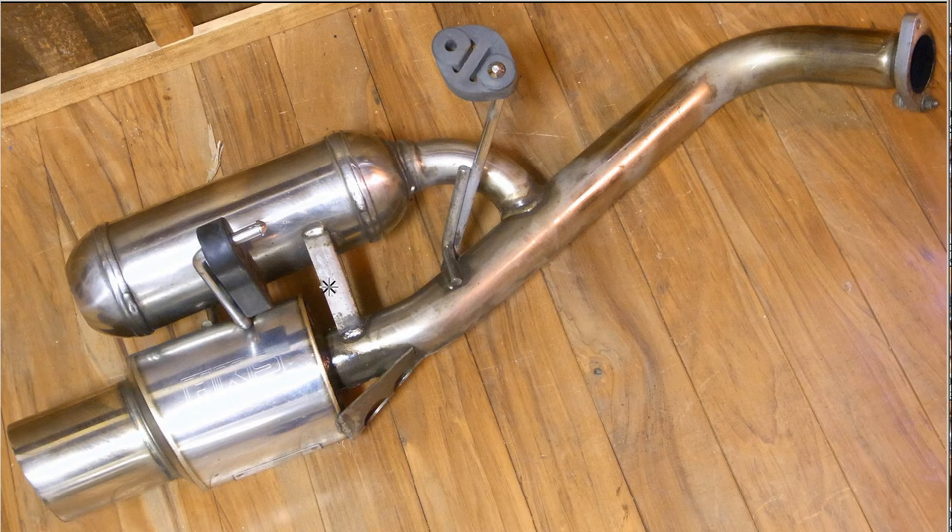And in great condition, as you can see — a few little marks and scratches around it, with a big HKS logo on the side there. Of course, HKS is a famous tuning and performance company here in Japan.